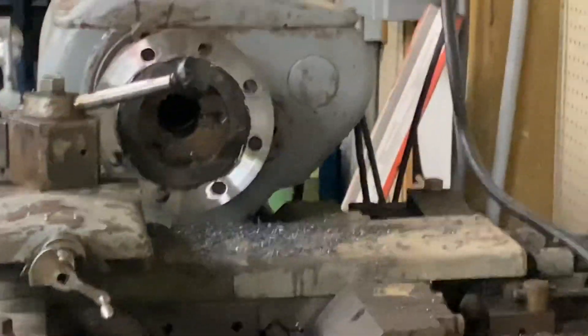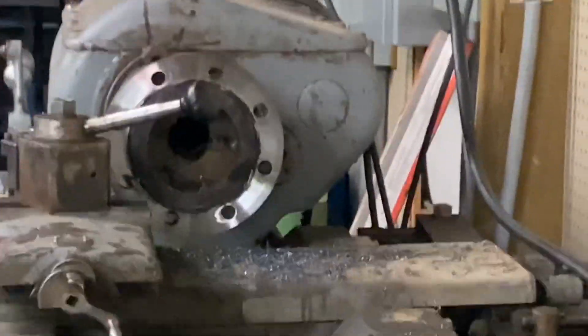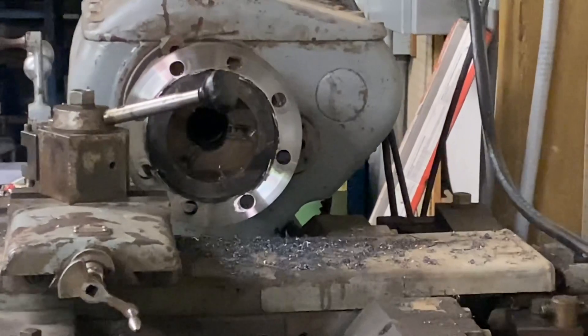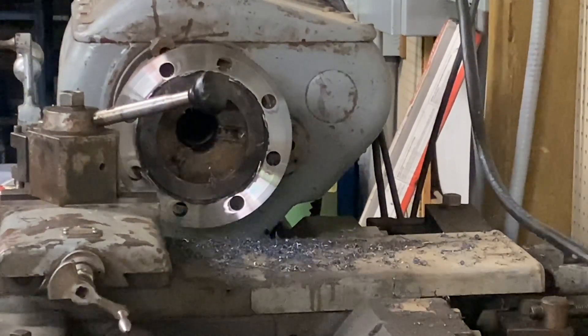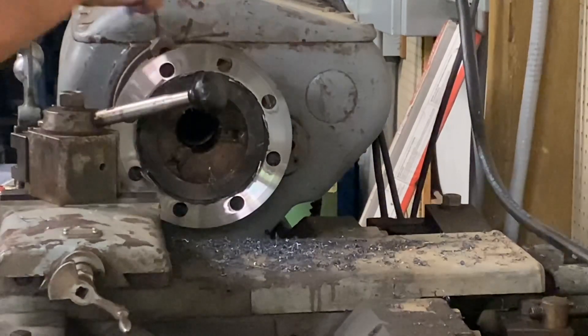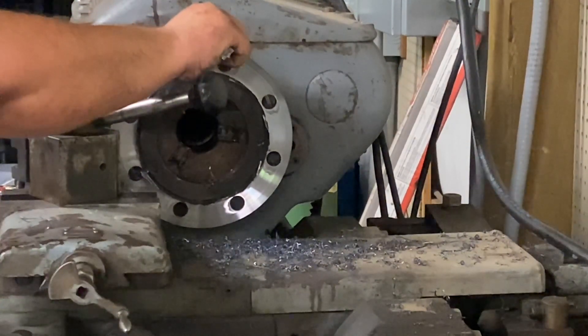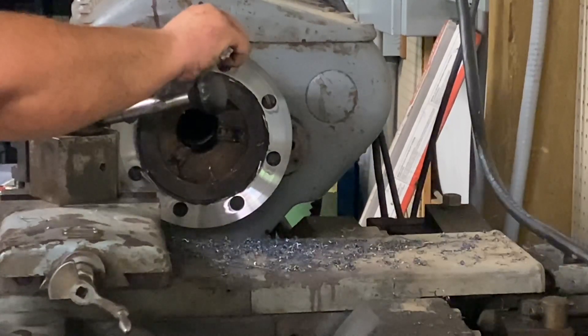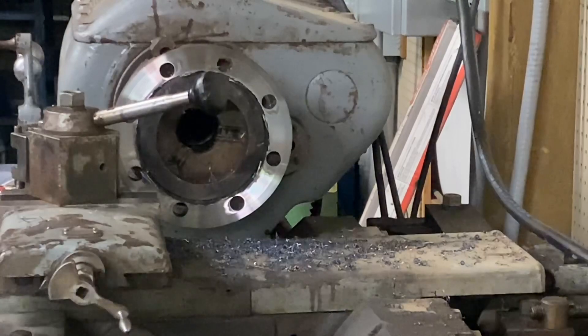I need to get a better tripod for this camera because the lathe really vibrates through it. We're shooting for 800 thou, so let me kick the lathe on here.